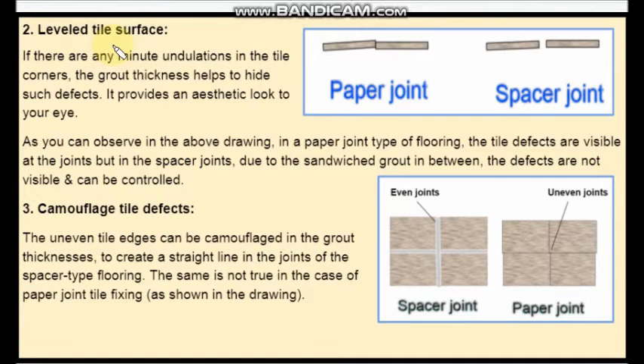The second advantage is a level tile surface. If there are any minute undulations in the tile corners, the grout thickness helps to hide such defects and provides an aesthetic look. As you can observe, in paper joint type of tile flooring the defects in edges of tiles are visible, because you cannot hide these defects as there is no joint in between the tiles. But in the case of spacer joint, you have a gap in between the two tiles, so you can hide those defects.